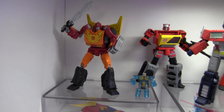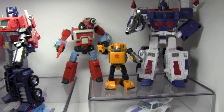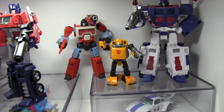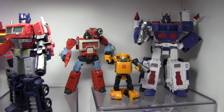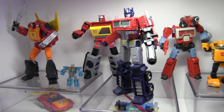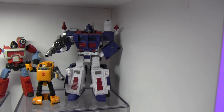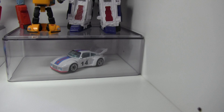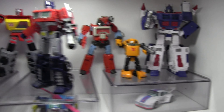We have Rodimus Prime with his alter ego Hot Rod, and then Bumblebee right up front along with a Perceptor — I love Perceptor, I thought he was a great-looking Hasbro toy. These are all G1 style, as you can tell. Here's Ultra Magnus, looking pretty cool, and Jazz down there in his Porsche form. I like it.